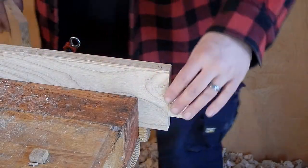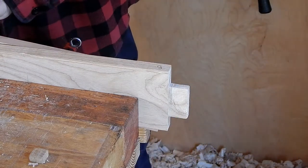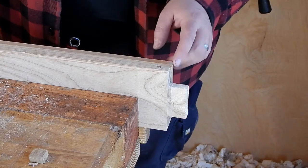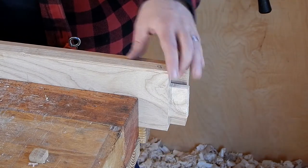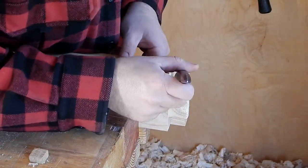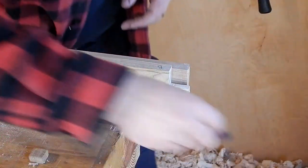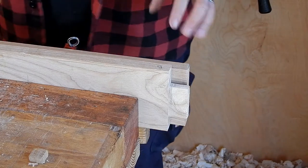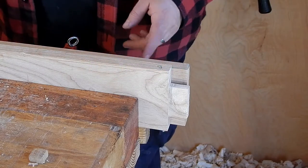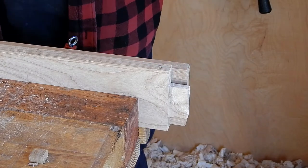Now that we've got this piece cut I actually want to double this up for extra strength. So I'll take another board, run it across the shooting board, get it nice and square, line it up on one end, then on the other end mark it with a marking knife very carefully and precisely, and use that to cut it to length. These two pieces can then be glued together. When I go to make the same apron for the other short end of the table, I'll use this piece as my reference to mark its overall length — that way I can assure they're exactly the same length.